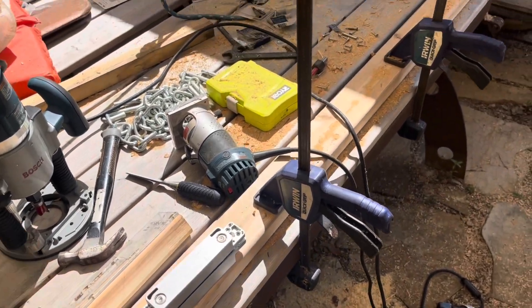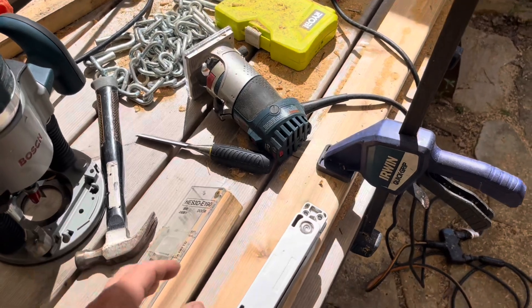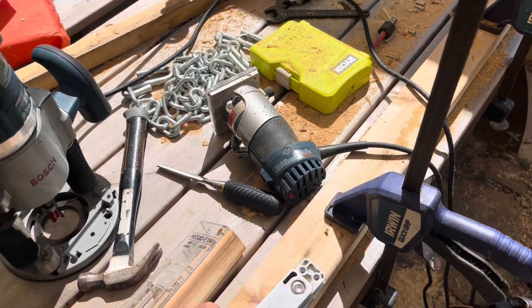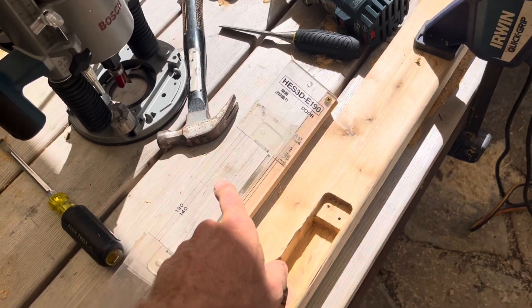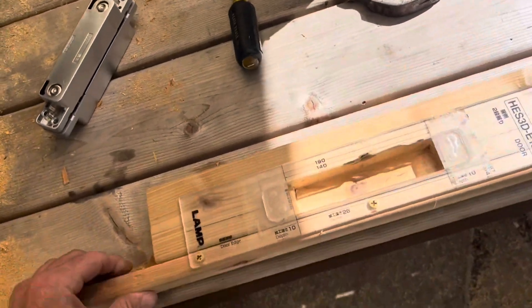Quick video about making a giant mess — used a router with no vacuum. These Sugatsune hinges are pretty cool flush mount, however the instructions I followed on YouTube with these templates... I'll also nick that — great, good work dummy.